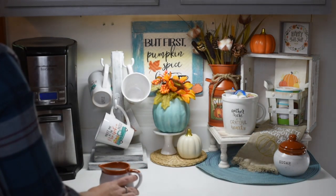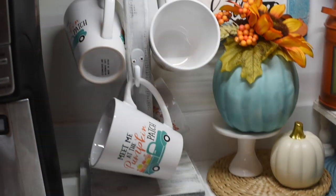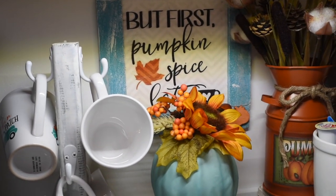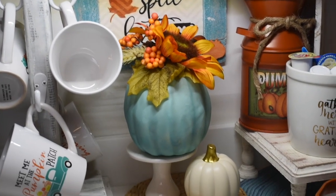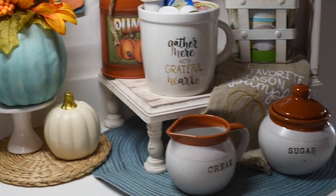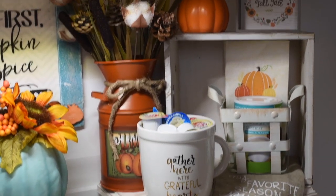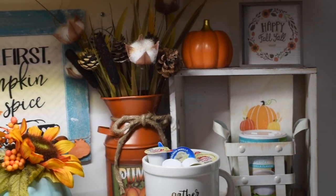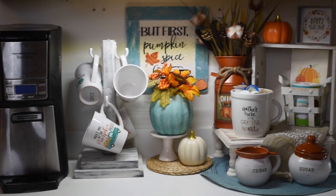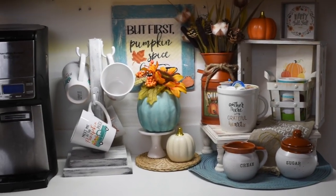I just stand back and observe to make sure everything is in the spot that I want it, and it is. I just love how this one turned out this year and I'm so excited to have guests over to see how I decorated it. This is such a great time of year to have family and be grateful for the things that you have. I really enjoy decorating for the fall and I'm excited to share this with you guys. I hope you enjoyed this video — if you did, please make sure to comment, like, and subscribe, and I will see you in the next one!